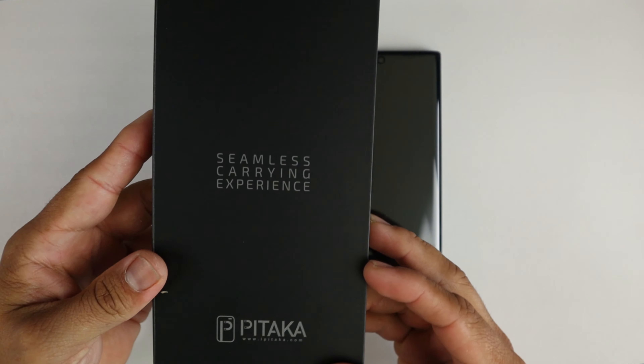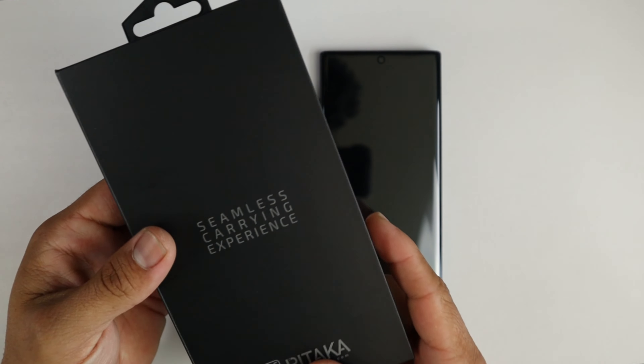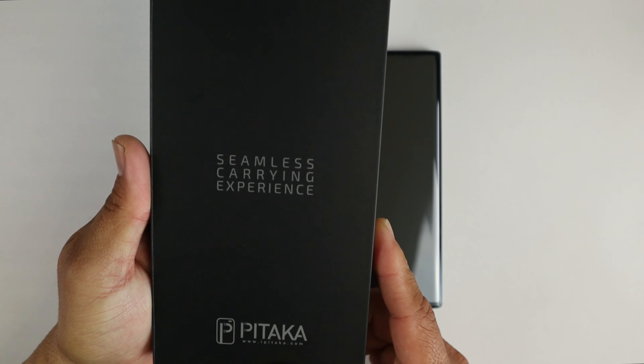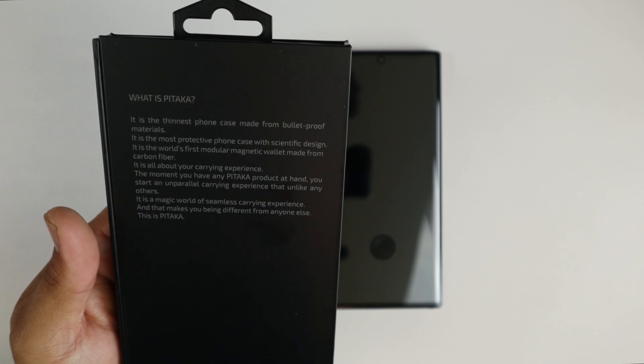You slide it off. $50 — but look at this packaging right here, this is truly truly premium. Seamless carrying experience. Pitaka. And on the back: what is Pitaka? It is the thinnest phone case made from bulletproof materials. It is the most protective phone case with scientific design.